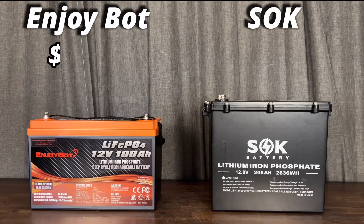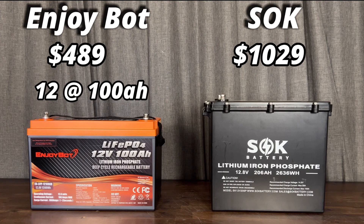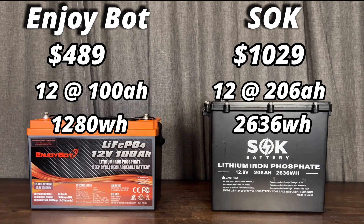Taking a look at the battery on the left, the EnjoyBot battery runs $489 and the SOK is $1,029. The battery on the left is 12 volts at 100 amp hours and the SOK is 12 volts at 206 amp hours. The EnjoyBot will give us approximately 1,280 watt hours of runtime, and over 2,600 watt hours for the SOK on the right.